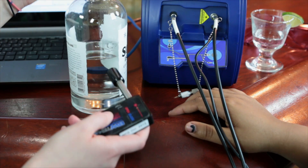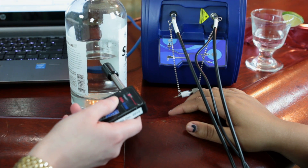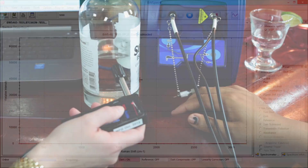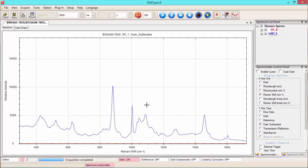First we're going to take a dark scan with the shutter closed. We'll go into the software so that we can subtract that later when we take our actual scan. And now we can take our scan of the alcohol. When measuring the quantification, we can actually measure down to a few tenths of a percent. And based on this, you can see that our rum is safe and methanol-free.